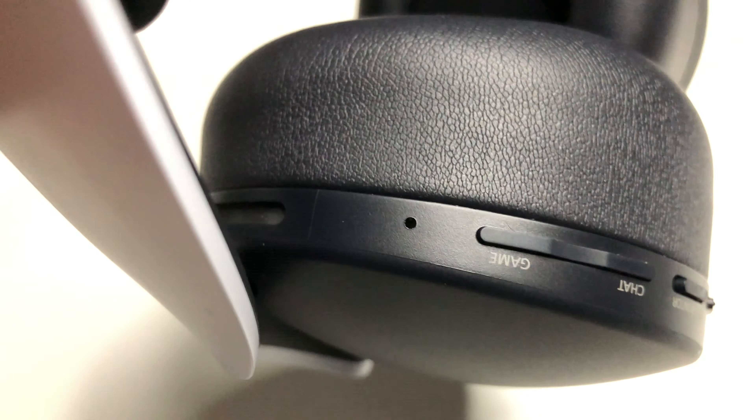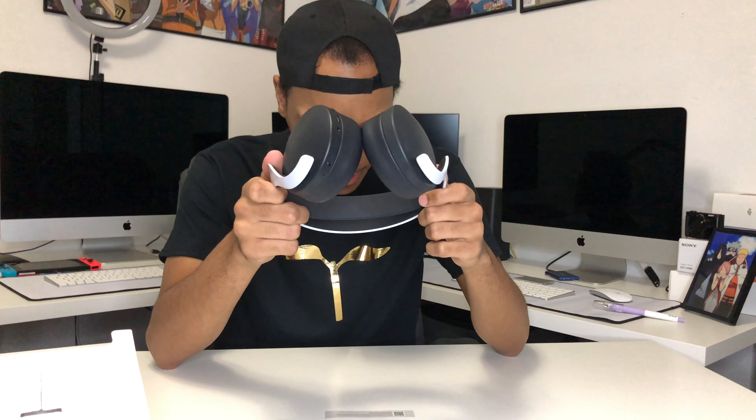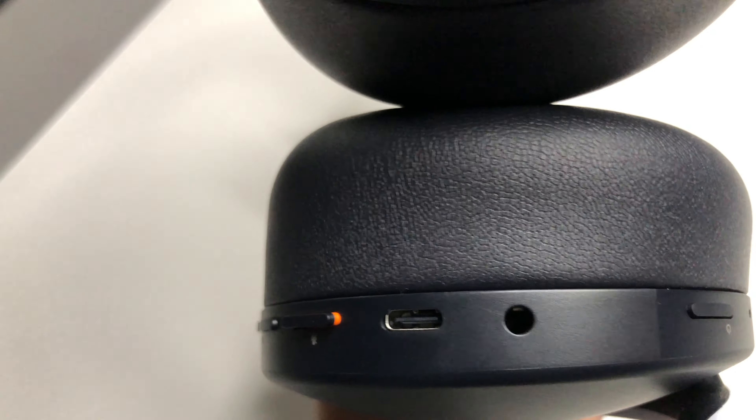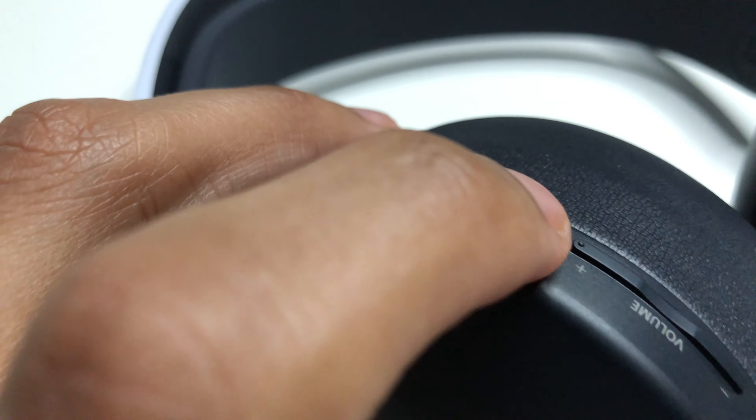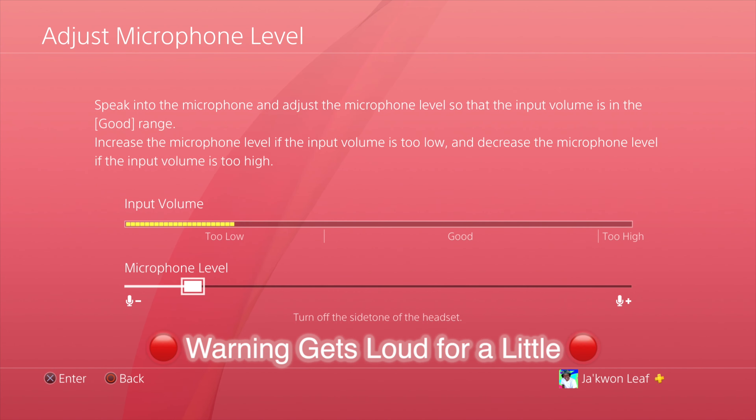It has two microphones right here — two little dots. It's USB Type-C which is great. It's got an audio jack at the bottom, a mute button, volume up and down, and a monitor on/off switch so you can monitor your own voice. That's actually pretty useful — you can monitor your voice so you'll know if you're yelling in somebody's ear.